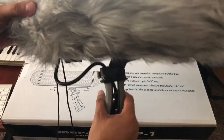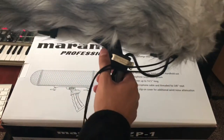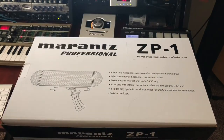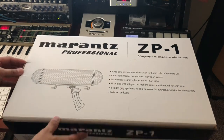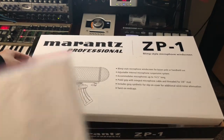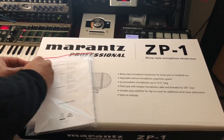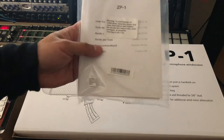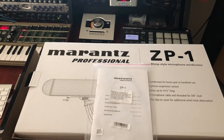Overall, this is a good purchase if you don't want to spend twice the amount on a Røde Blimp or something like the Rycote. Here's the box — it didn't really come with much except paperwork. It's similar to the Røde Blimp box. I had seen some reviews on the Røde Blimp before buying this one and it's pretty much the same type of box. You just get a user guide showing how to replace simple parts. There you go — this is the Marantz ZP1. Thank you for watching.